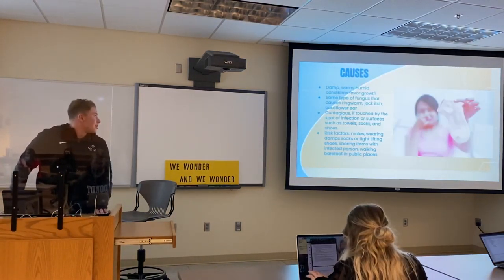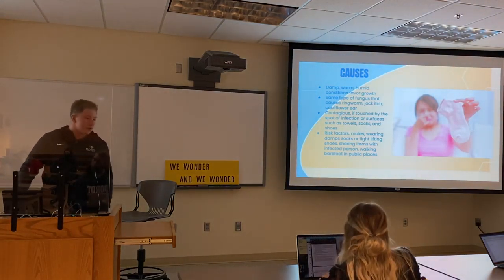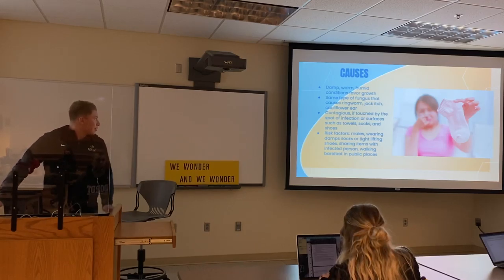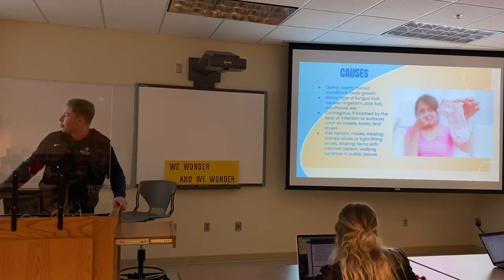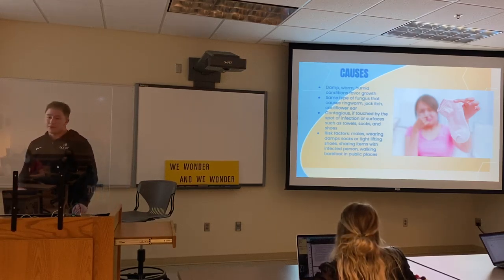First we're going to talk about the causes. Usually it's because of damp, warm, humid conditions, which is where the fungus will grow. It's the same type of fungus that causes ringworm, jock itch, and cauliflower ear. And it's also super contagious, so if you touch a spot of infection or a surface such as a towel, sock, or shoe that might have it.